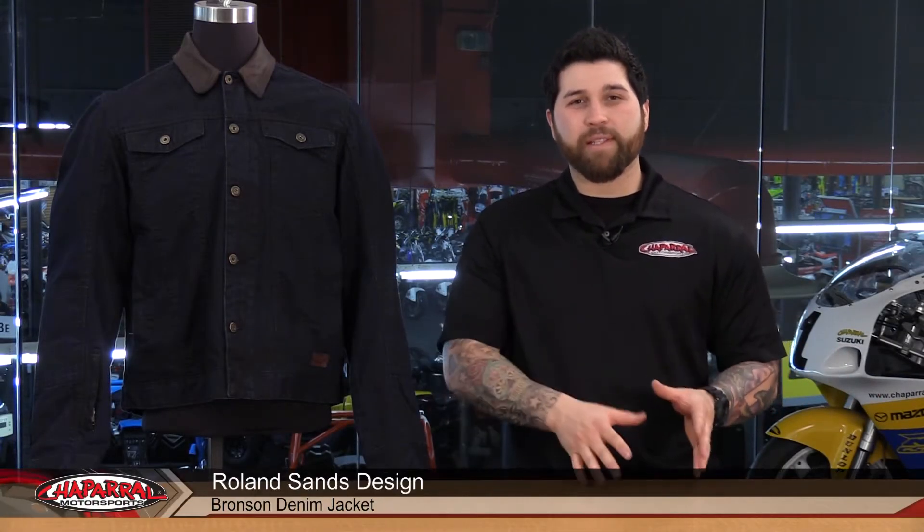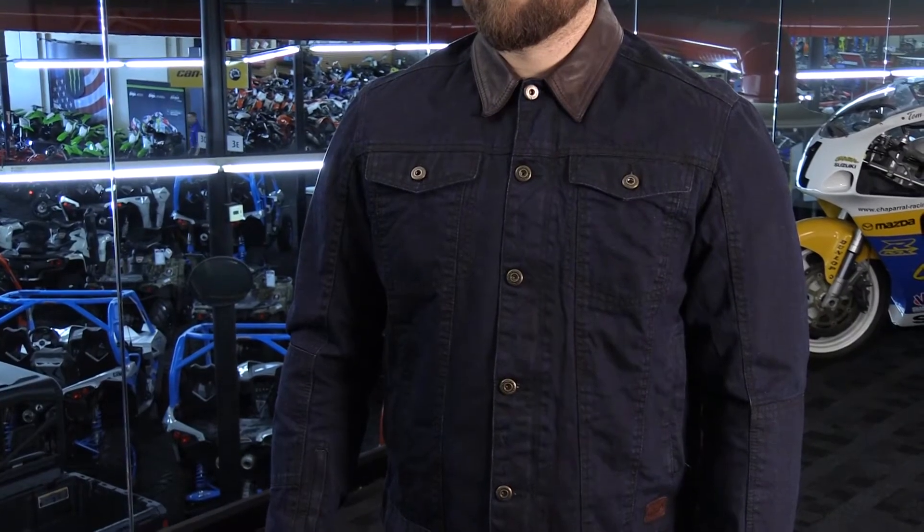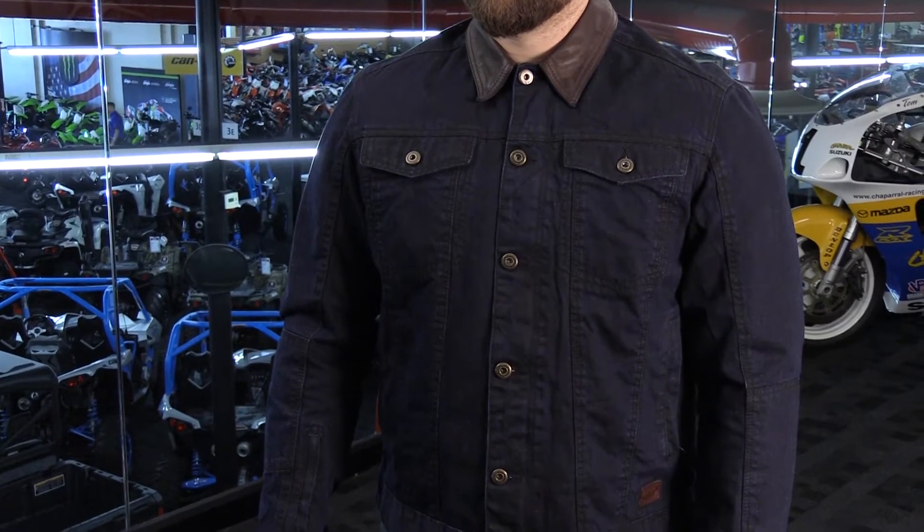Hey everyone, I'm Matt from Chaperone Motorsports and today we're going to take a look at the Roland Sands Design Bronson Denim Jacket. Let's have a look. Here we have the Bronson Jacket from Roland Sands Design — a great jacket if you're looking for a ton of style and motorcycle functionality.